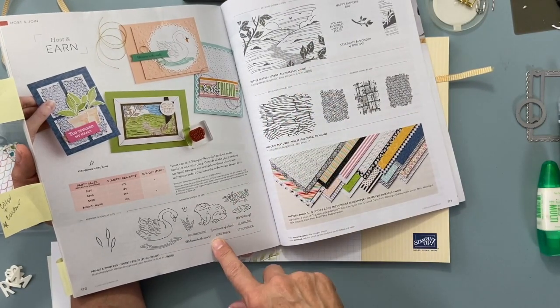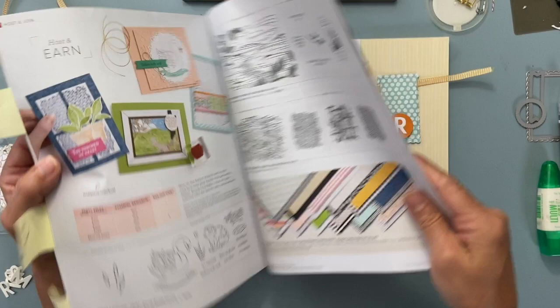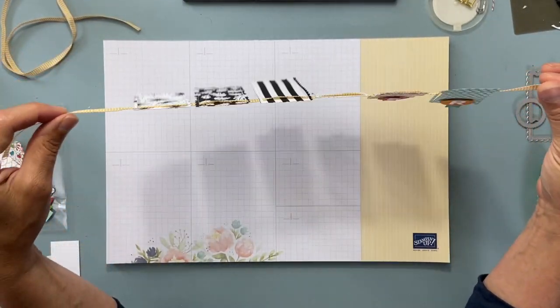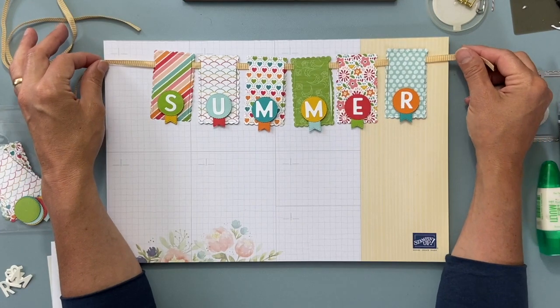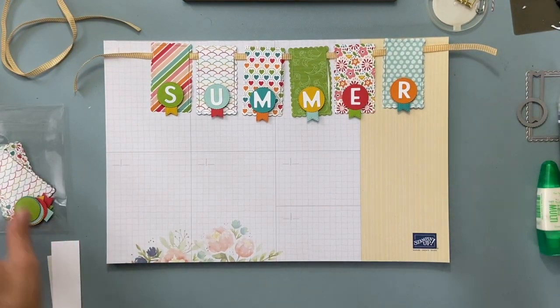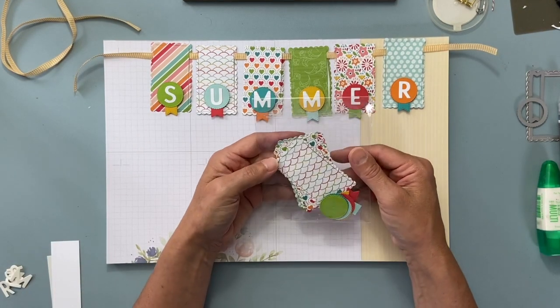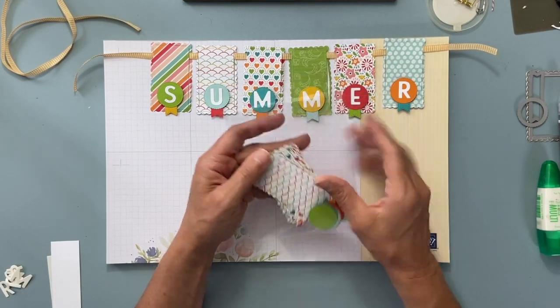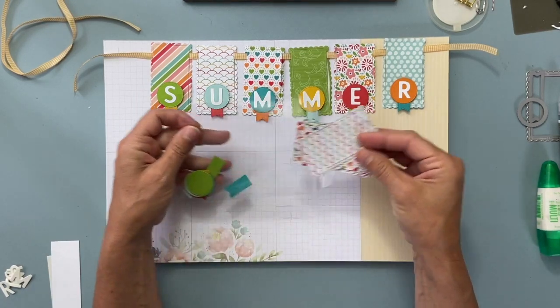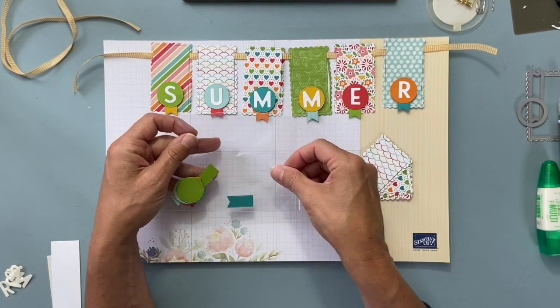These are also host stamp sets that you can only buy as a host. Back to the project — we have this fun little banner. For our club we do two cards and a 3D project, so this is our 3D project this month. All the stuff you need is right in your little packet that you received, or will receive depending on when you watch this.